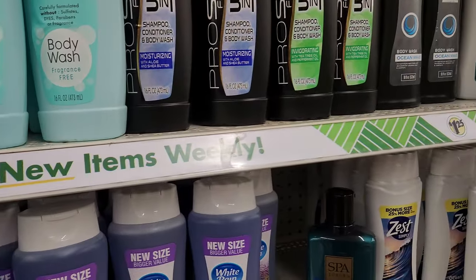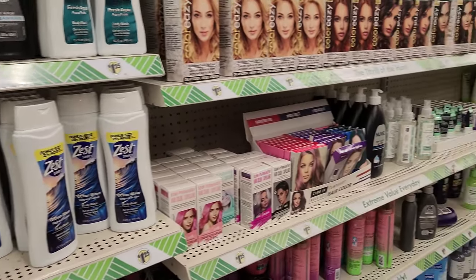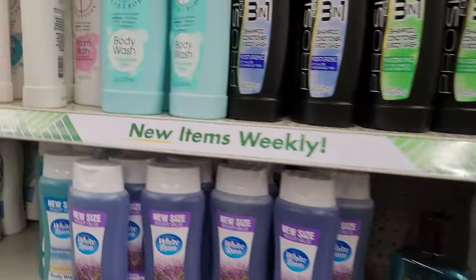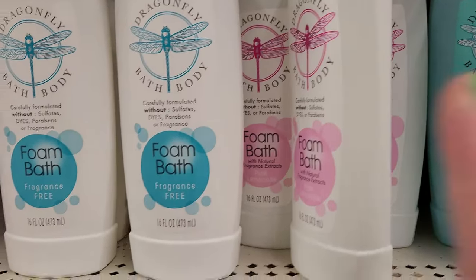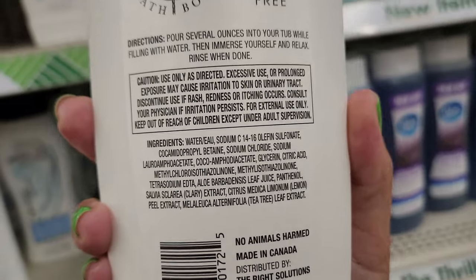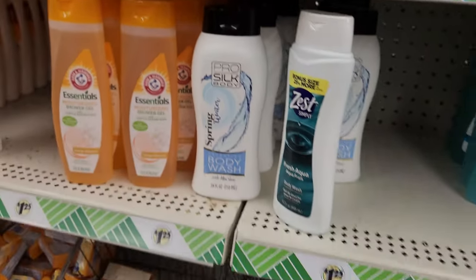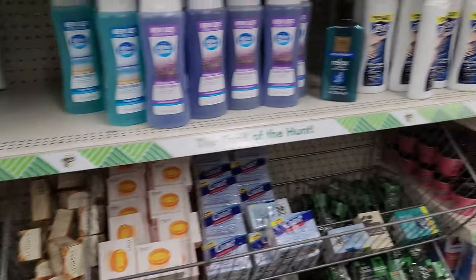I've been loving watching Dr. Dre's videos where she goes to Dollar Tree. She analyzes all the skincare, reads the ingredients from top to bottom, gives her opinion, and says whether it's good or not. I just love it.